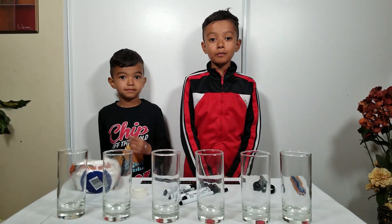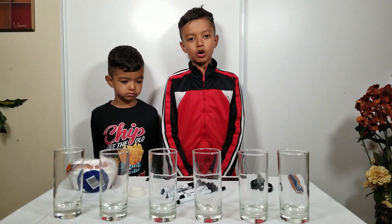Hey guys, so today we are going to be doing marker chromatography. Here is what we will need.